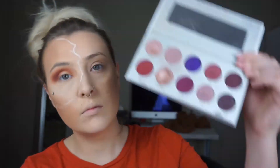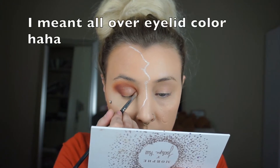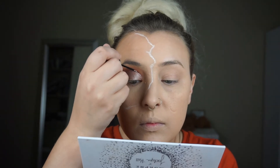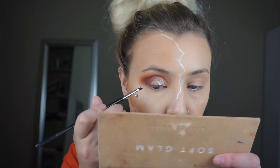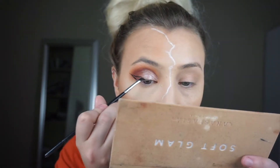Now I'm taking the Morphe x Jaclyn Hill Palette in Bling Boss, and I'm spritzing my brush with a little bit of Smashbox primer water. I'm taking Glitz and Glam and that's going to be my all-over crease color. Now I'm taking Urban Decay's Heavy Metal Glitter Eyeliner in Glam Rock and just outlining that cut crease with the glitter. Then I'm using Maybelline's Gel Eyeliner in Black is Black on a really tiny eyeliner brush and winging out my eyeliner.